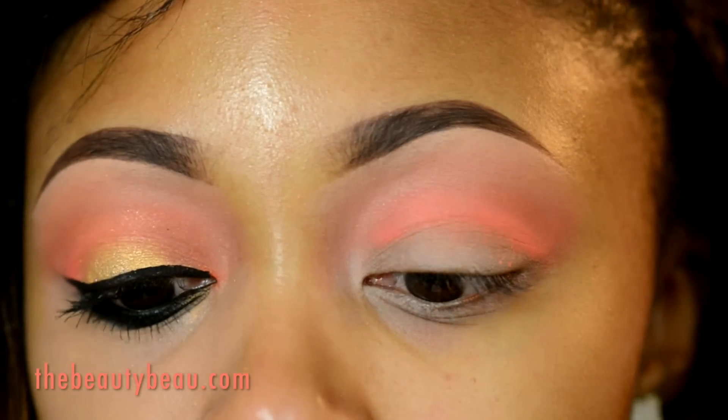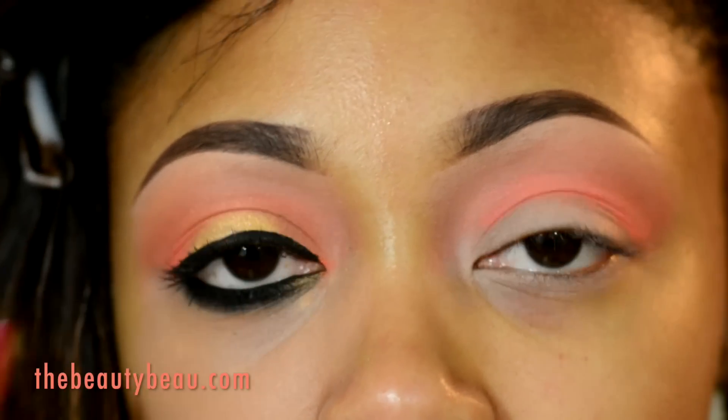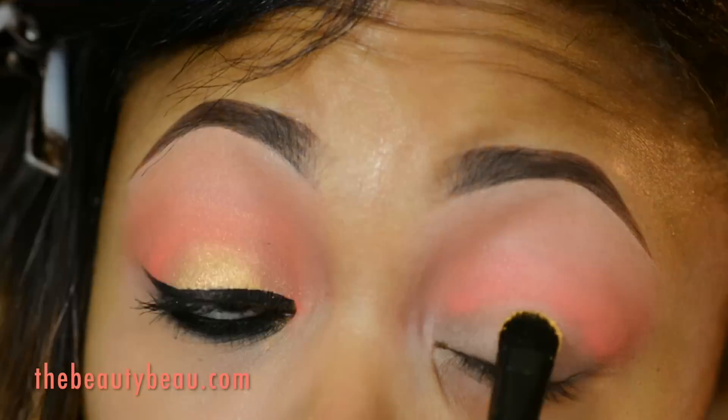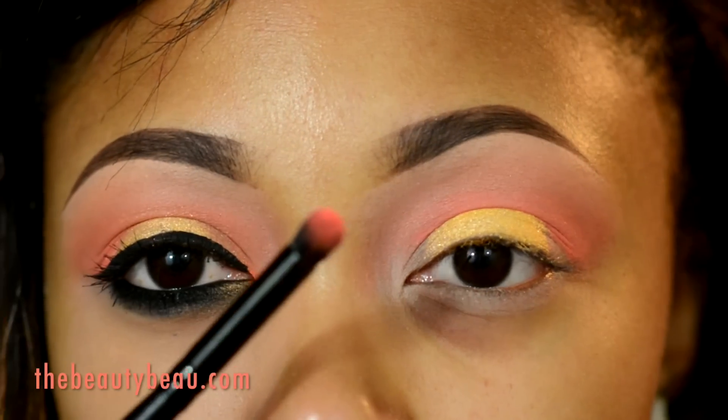On the lid, I'm taking my LA Splash Splash Proof Sealer Base with Kiko Eye Color from Bare Minerals. It's just a light gold color. I'm using an e.l.f. Eyeshadow brush to apply that. I'm going back around the edges with the eyeshadow brush.